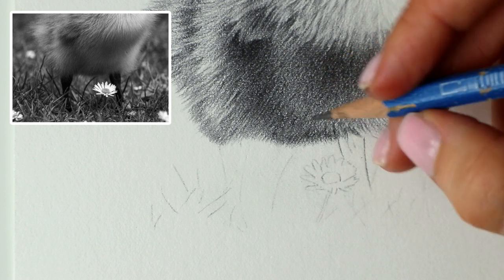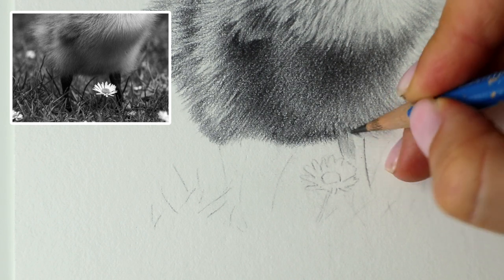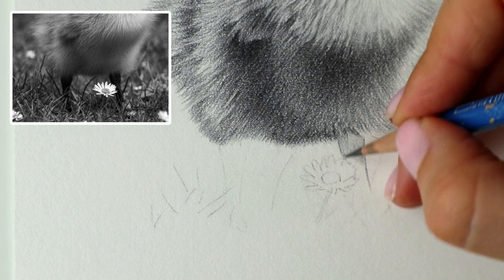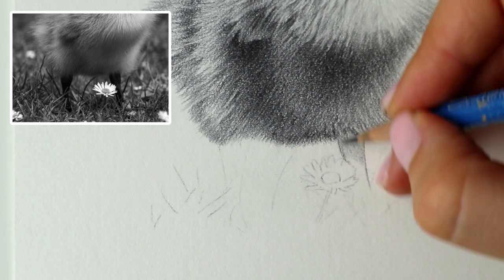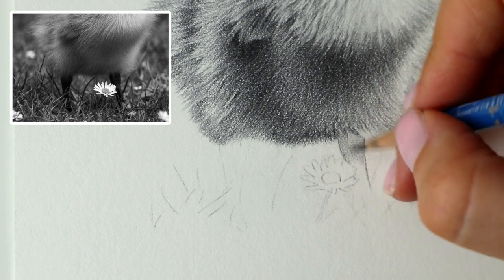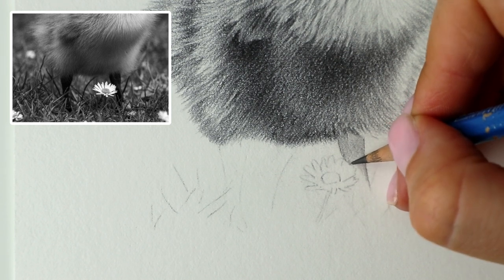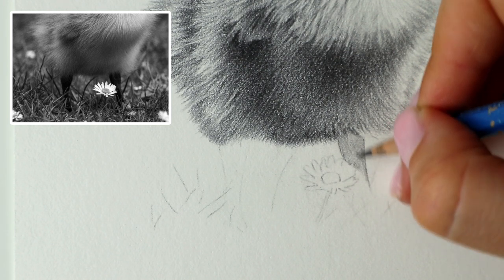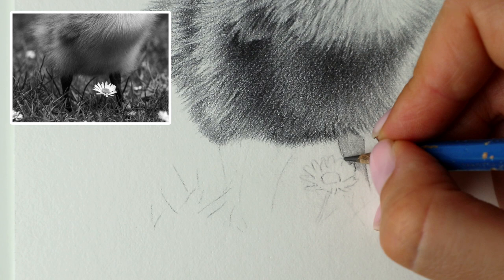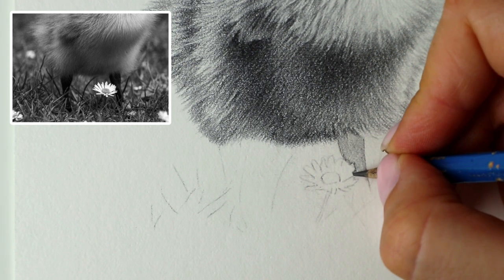I forgot to mention that everything you need to know will be listed in the description, so if there's anything that you need, you know where to look. I hope you're all good. It's been so hot this week but today it's much cooler so I'm very happy about that. Just going around this little bit of the flower, these petals, so that I don't lose the shape of them.